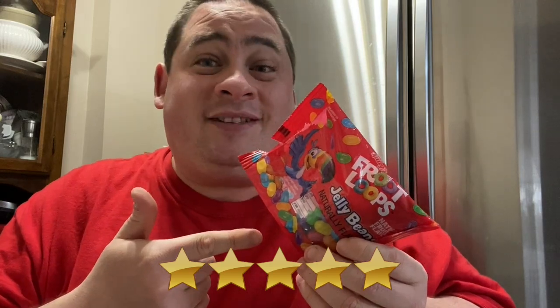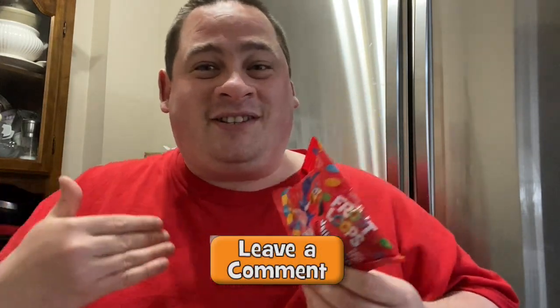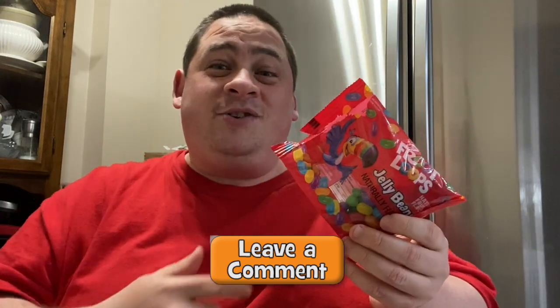If you guys have tried the Froot Loops jelly beans, let me know in the comment section below what you thought and did you enjoy it as much as I did — let's talk about it. Hope you guys enjoyed this review. If you did, smash that thumbs up and subscribe, definitely ring that bell notification so you never miss a review. Consider following me on Instagram — that's where I let you guys know what's coming up next. Thank you very much for watching, please share this review with your friends and family. I'll talk to you guys next time, peace out.